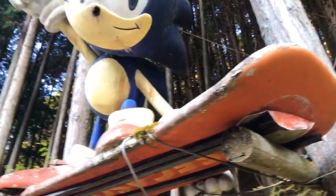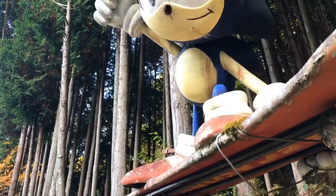The back of the board has a hole, but not on the Sonic itself.